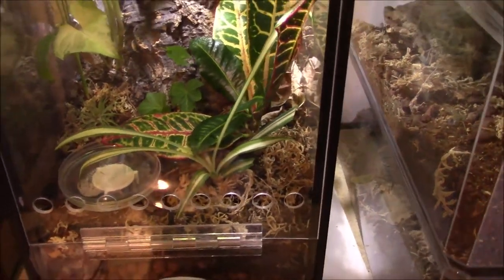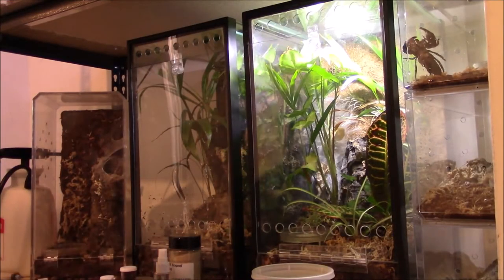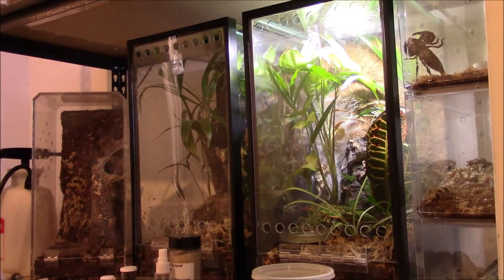I'm going to try to set this camera up and get this going. Here's the cork that I will be removing. First, I'm going to get her enclosure prepared. Let's remove the water dish.